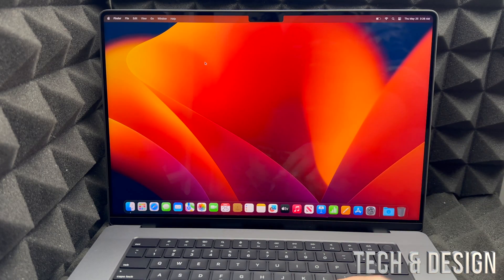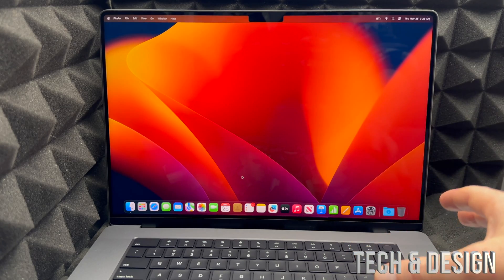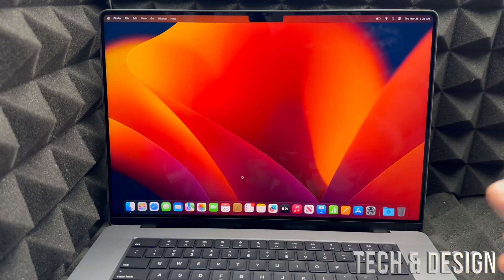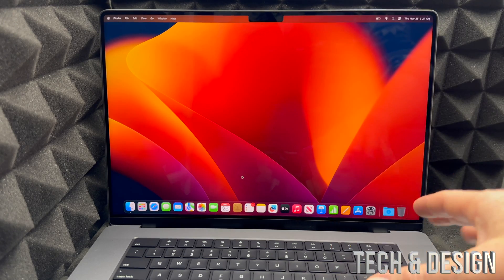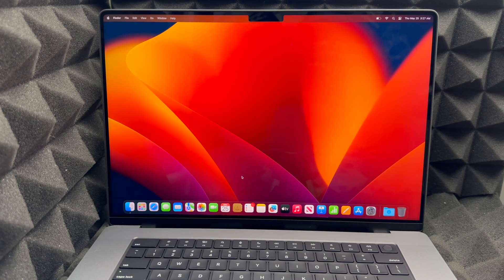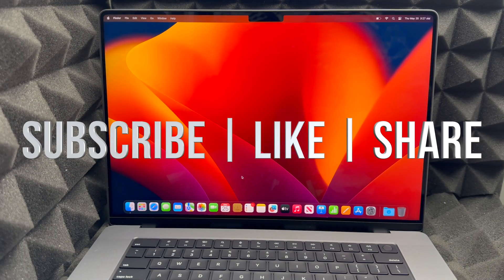You're ready to go! You can use Safari as your built-in web browser, or download Google Chrome if you prefer. You don't need to purchase apps only from the App Store — you can download programs directly onto your Mac from other sources. You can also customize your Mac to fit your needs, which I cover in a separate manual-style video for MacBook Pro and MacBook Air. If you have any questions, leave them in the comments, and don't forget to subscribe and like!